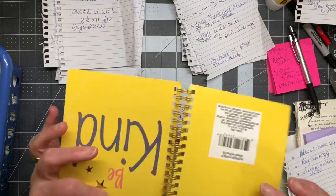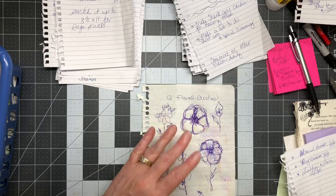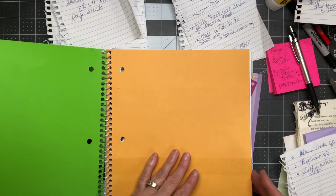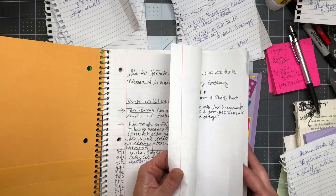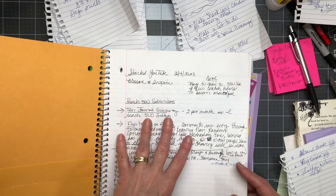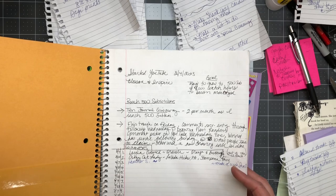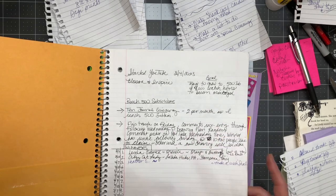Oh my gosh, broke out in a sweat! Let's see what about this big fat notebook — it's all grungy Spanish. This is either one I was learning Spanish from or I picked up at a thrift store. Oh, my notes! I've been looking all over for this. I started YouTube on March 4th and was trying to keep a little log. I reached 500 subscribers and I was going to do a 10-journal giveaway, but it went so fast I couldn't make 10 journals in two weeks.